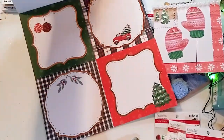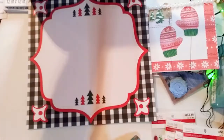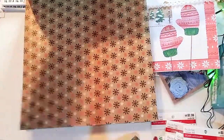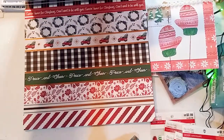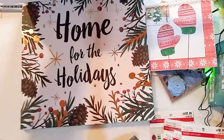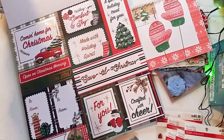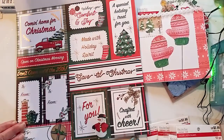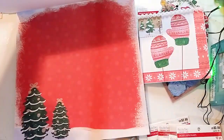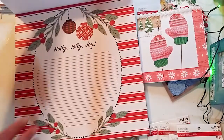These cut-aparts are so beautiful. Just gorgeous papers. More cut-aparts — just so pretty. Home for the holidays. Just really, really nice. I love that page — it's like a pinky red, just very nice. Holly Jolly — you can just write little notes to yourself.